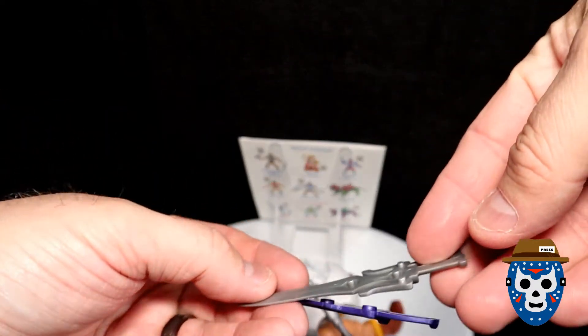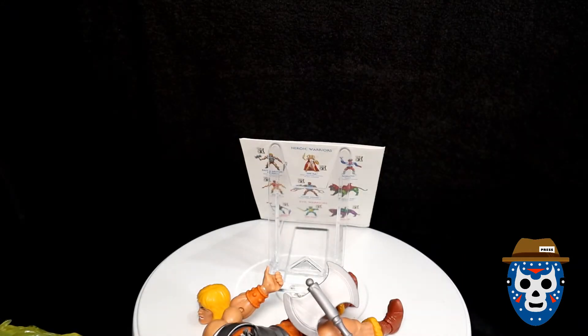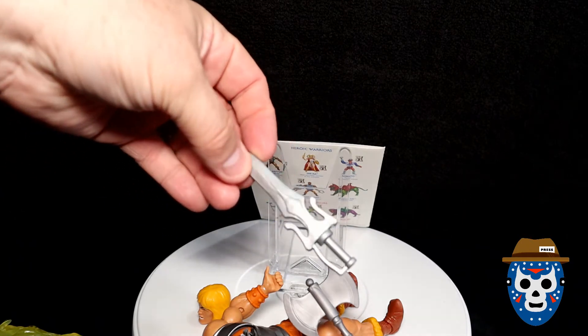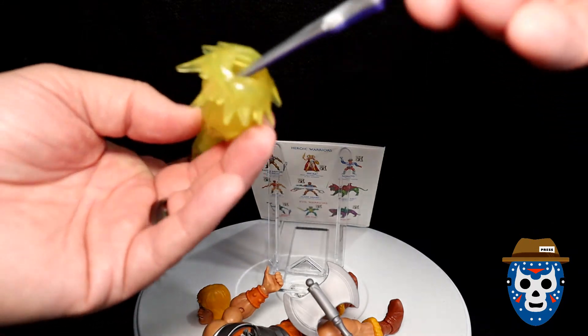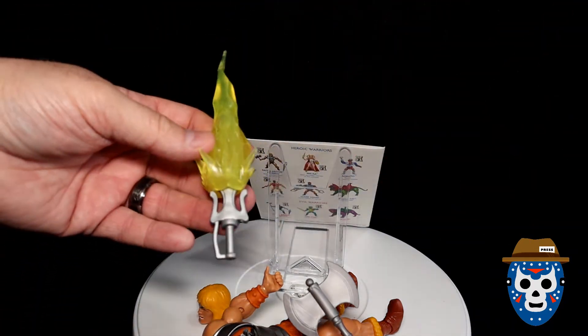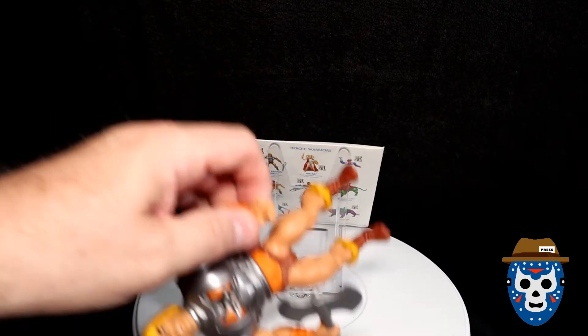It's got holes there, and this one has got pegs on it. So this would be your complete power sword. And then it says you can insert it into the bolt. So I'm going to probably do that with mine.